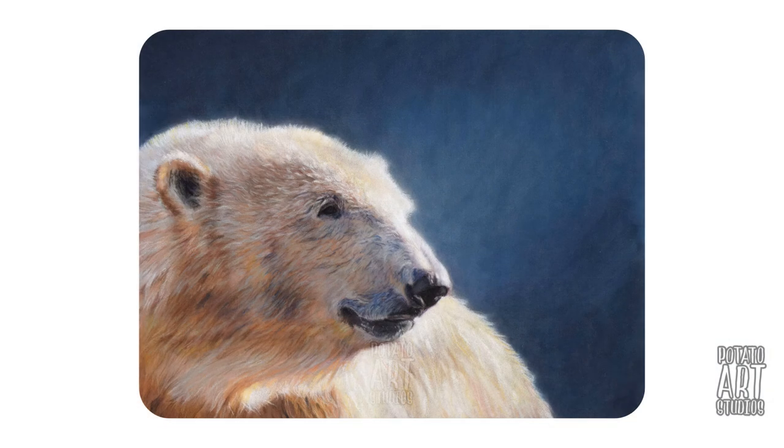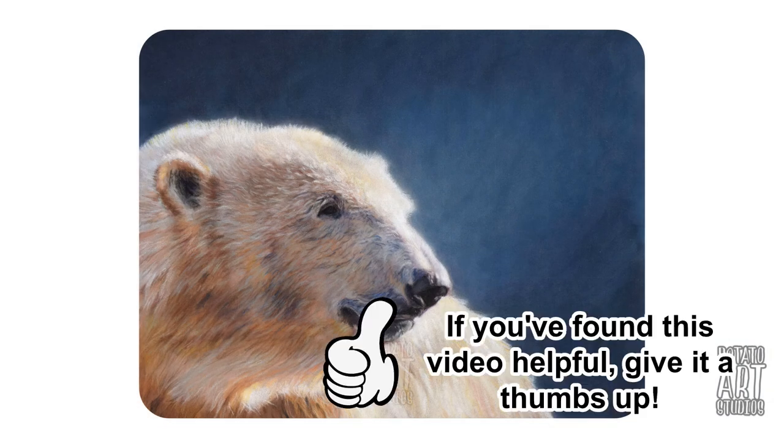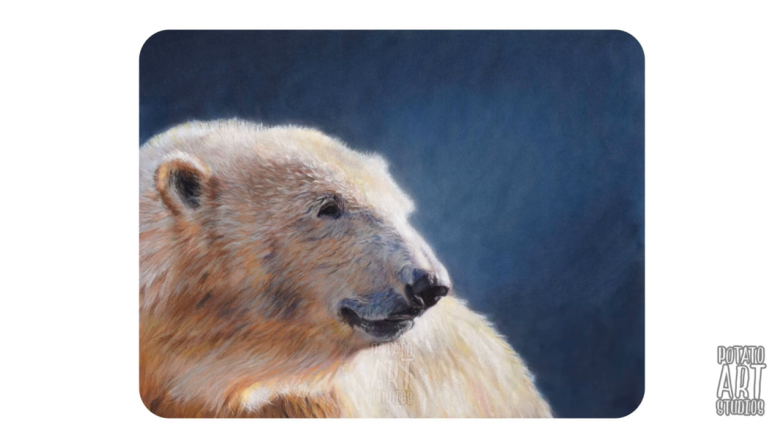If you found this video helpful please give it a thumbs up. If you'd like to see more videos from me in the future you can subscribe and turn on notifications — I try to post new art videos every Tuesday and sometimes bonus videos on the weekends. Thank you very much for watching and I'll see you in my next video.